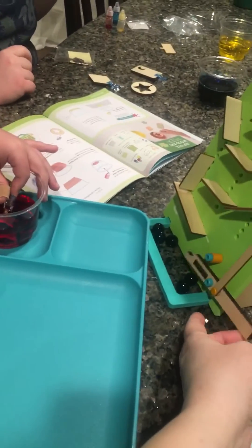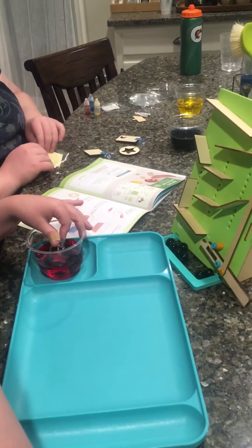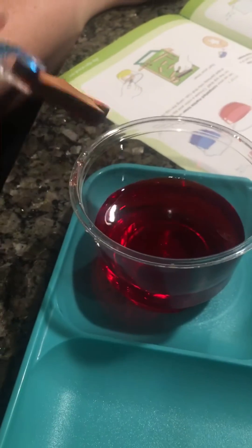It's done. Oh, wow. Let me see. Oh, my goodness. Can we just set it in the tray to dry? Set it over here so you've got plenty of room for all of them.